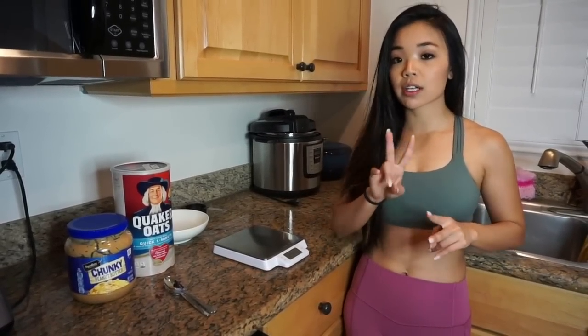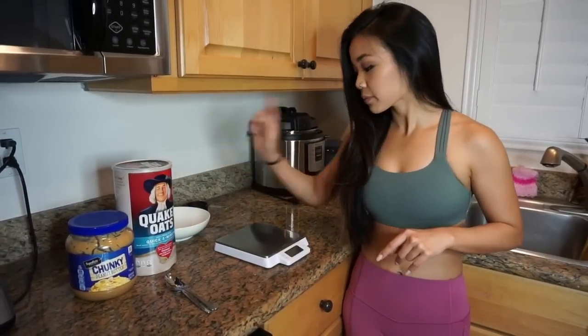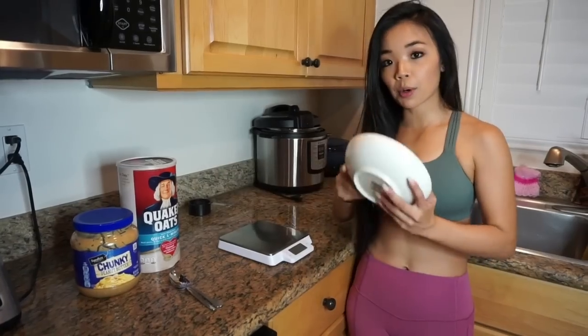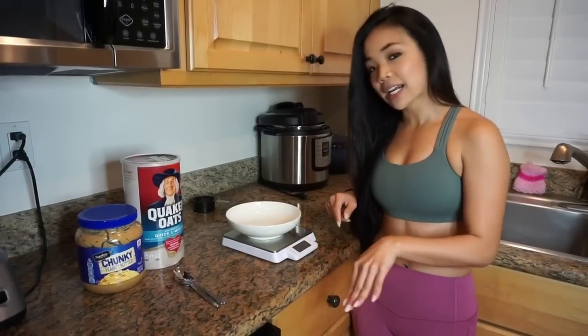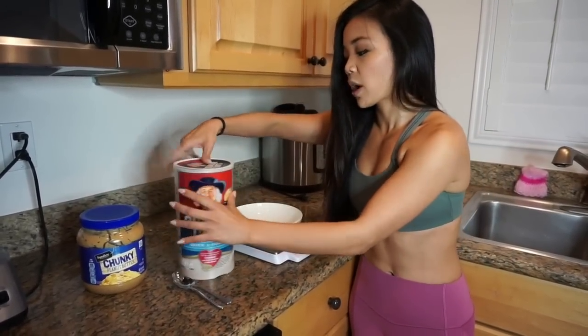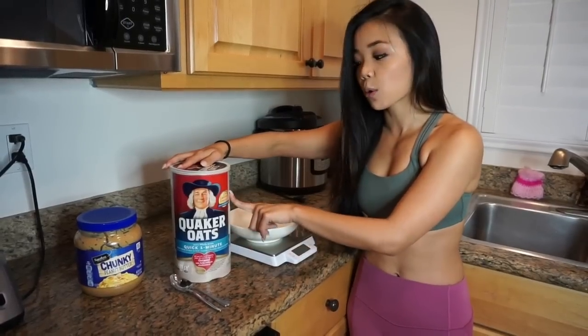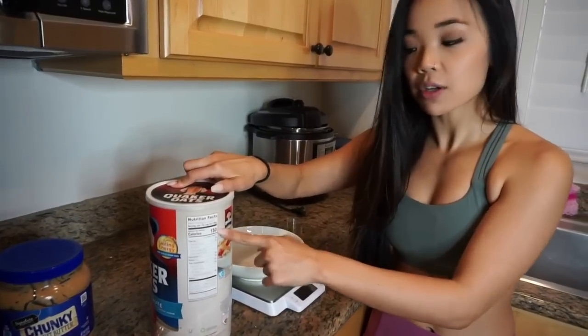I'm going to use two very common diet food items. The first is dry oats. First thing you want to do: take your digital food scale, put your bowl or plate on the scale. When you turn it on, it'll tare to zero. One serving of oats is half a cup or 40 grams — half cup is the volume measurement, 40 grams is the weight measurement.